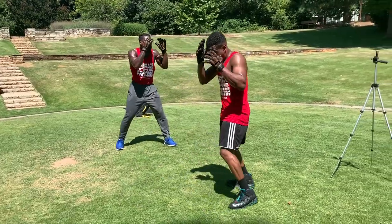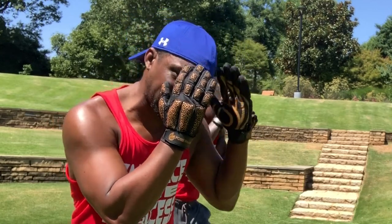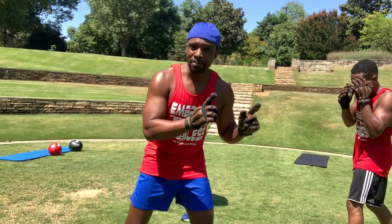So you're right here, and whenever you make that move you want these things intact. When you go to the side, make sure your hands are still up. That's point number one when mastering the science of shadow boxing.